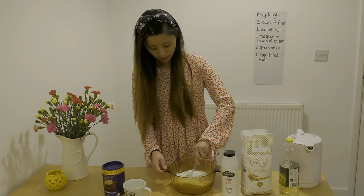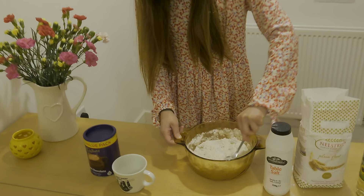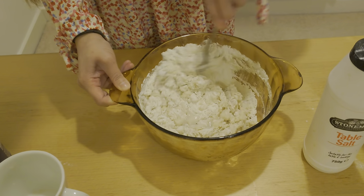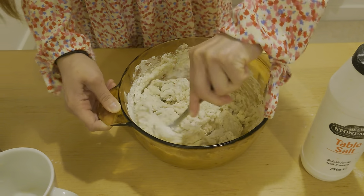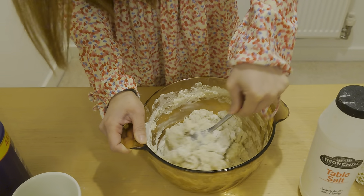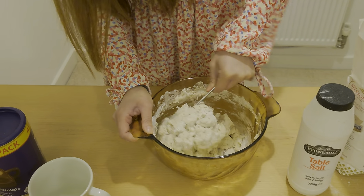Then you mix the mixture. So this is my two cups of flour, one cup of salt, two spoons of oil, and one cup of hot water. Look, it's coming together now!